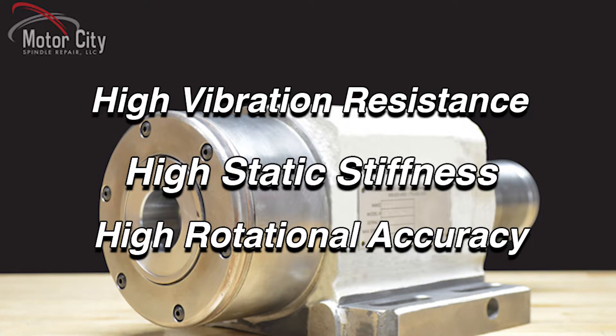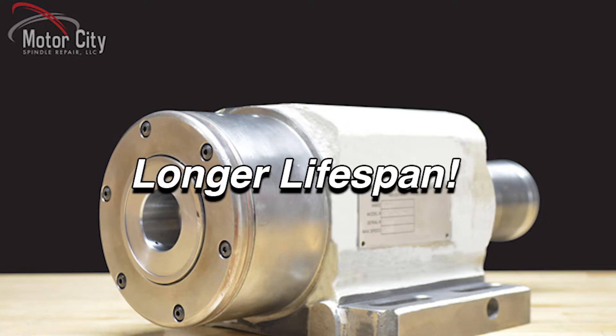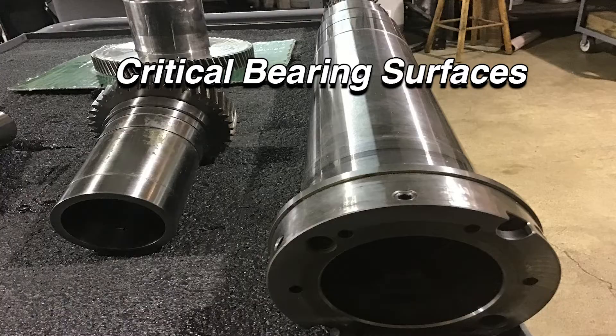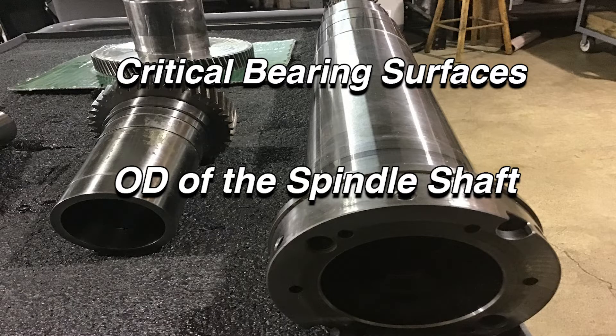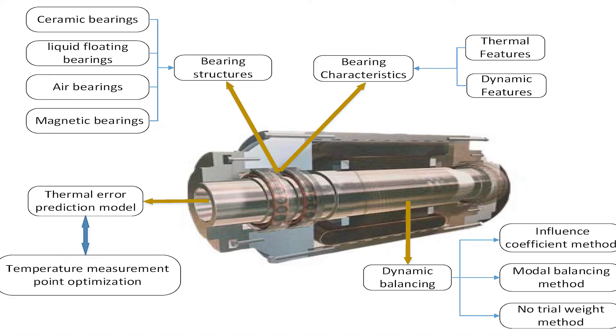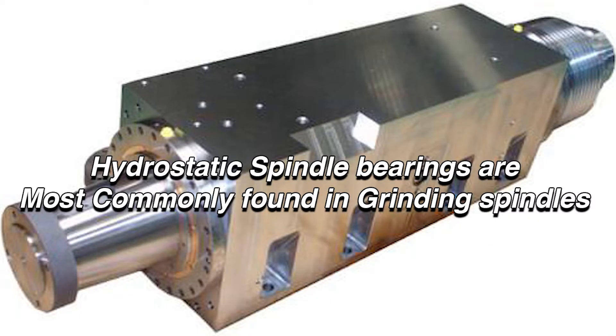These spindles typically have angular contact or roller bearings. They also have critical bearing surfaces on the OD of the spindle shaft and the ID of the spindle housings. These components float on a film of oil that acts as both lubrication and the bearing itself.